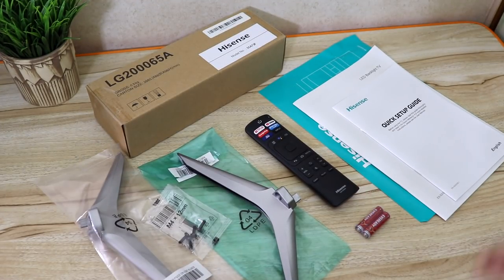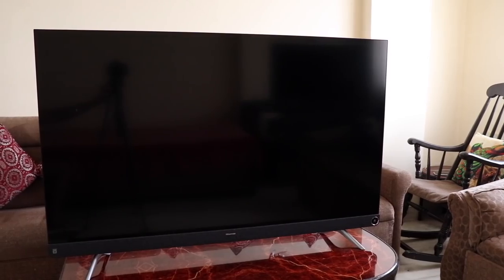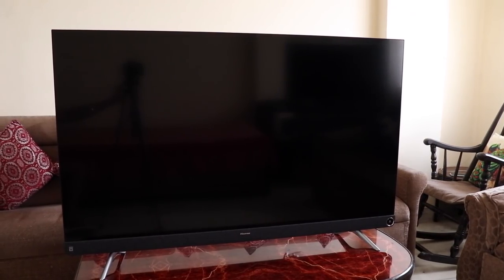One thing I really appreciate is that they provide the wall mounting bracket and batteries in the packaging. We've fixed the stands and table-mounted the TV. The bezels are extremely slim — almost bezel-less, I'd say.